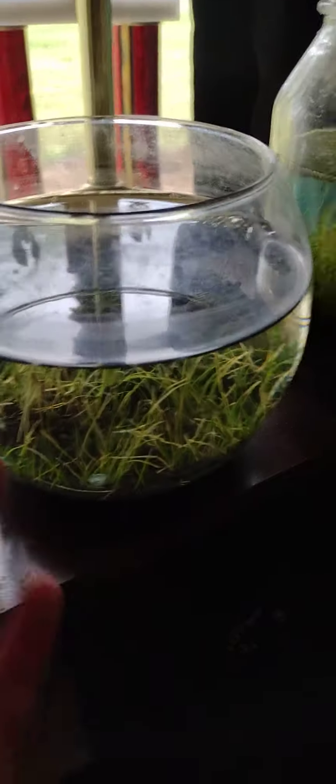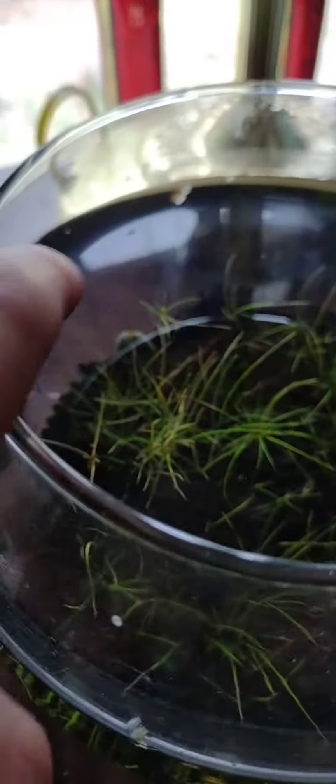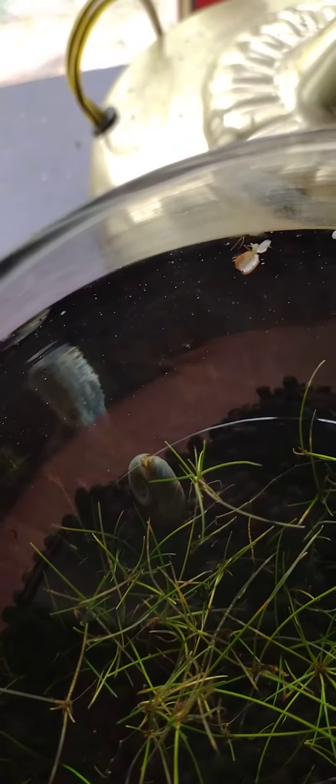So this is a little tiny water container that I have just set up for a tiny experiment. There's my snail of choice, right there — that little creature.